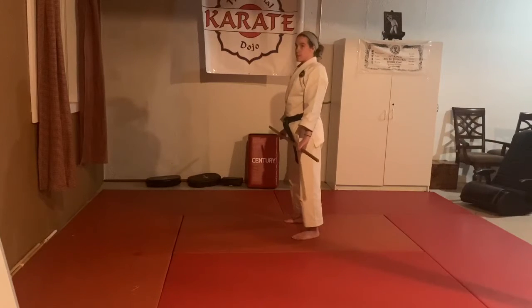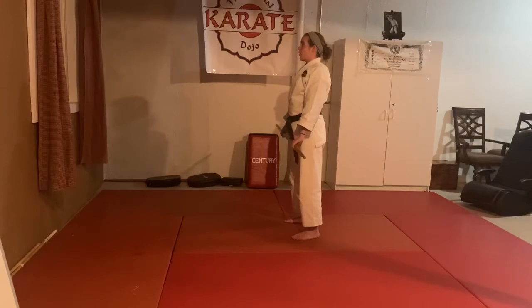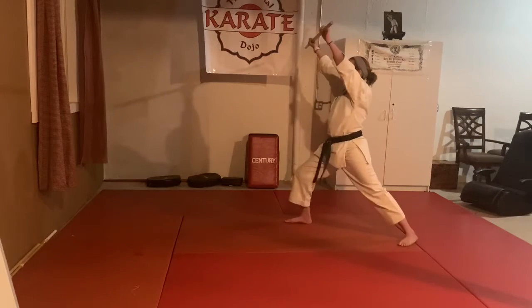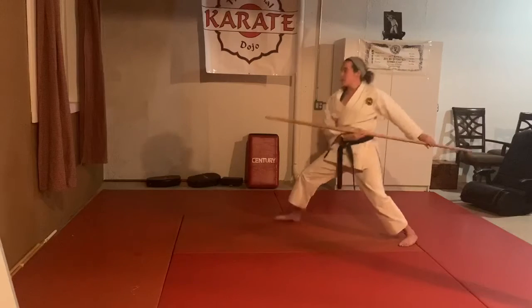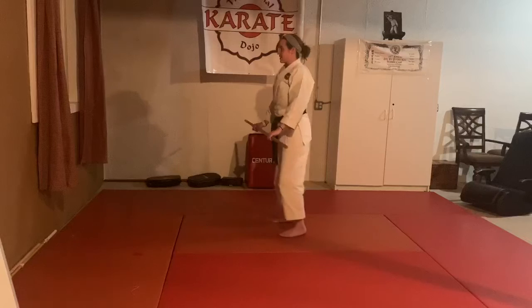For number one, they come in for the overhead strike. My left foot steps back, I double upper arm block one, I pass to the side, and then I poke. I make my guard and stand up.